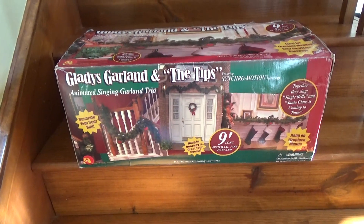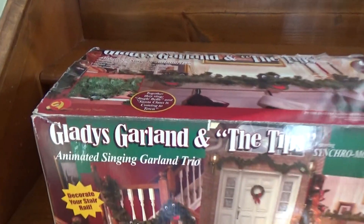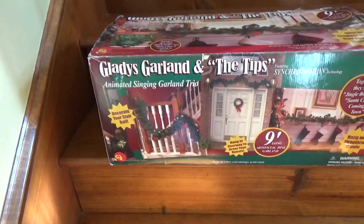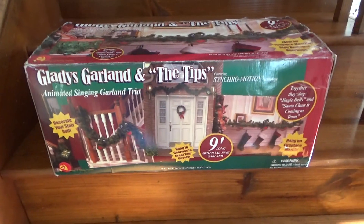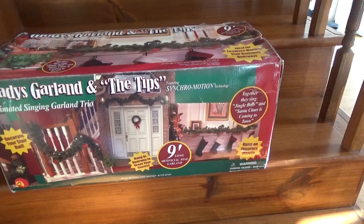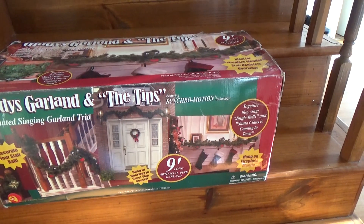Today I'll be reviewing an early Christmas present that I received just a couple days ago: the Jimmy Animated Gladys Garland and the Tips — the Animated Singing Garland Trio. This is part of the Douglas First series made in 2001, and one of their latest ones of the Douglas First series as well.